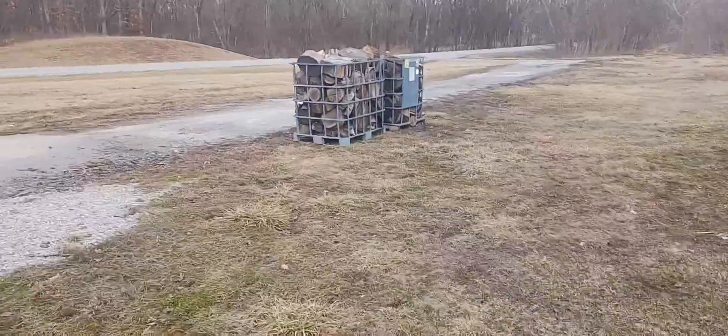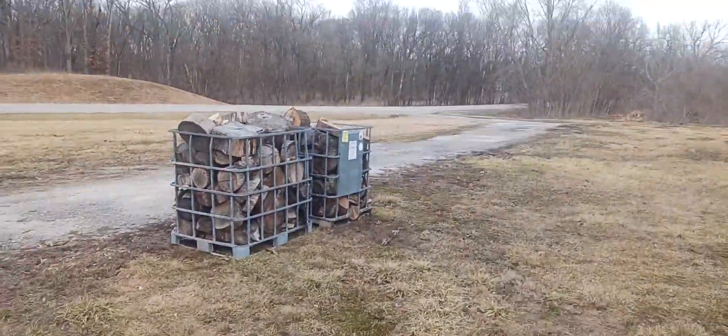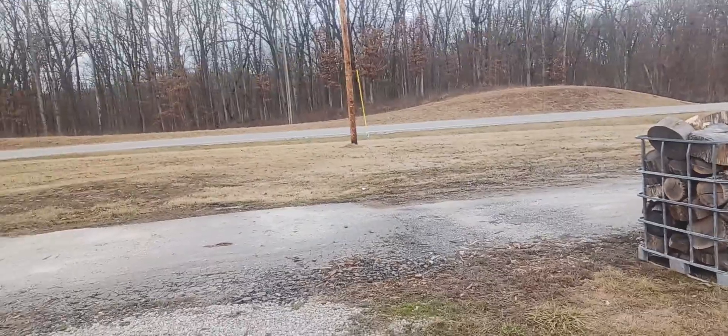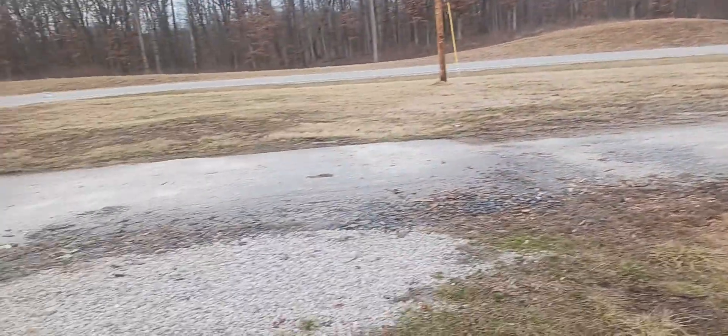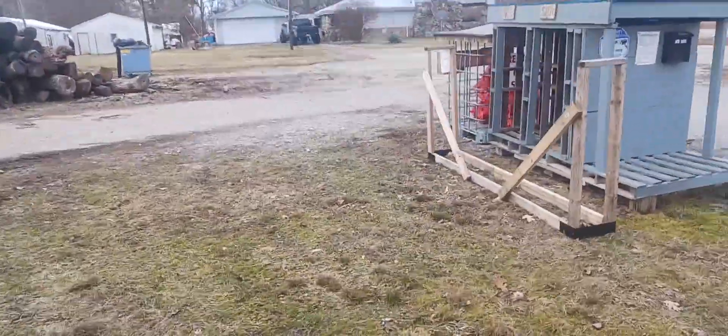Hey everybody. I'll give you a little tour of the wood yard here. I'm fortunate to be right here along State Highway Route 51 in Southern Illinois, with a little firewood roadside stand.